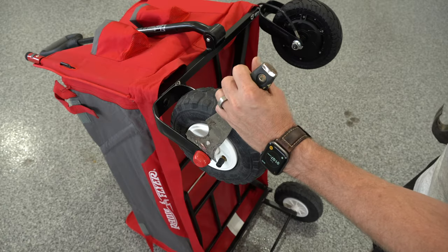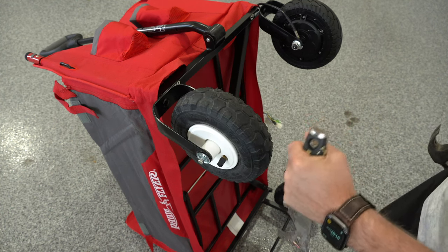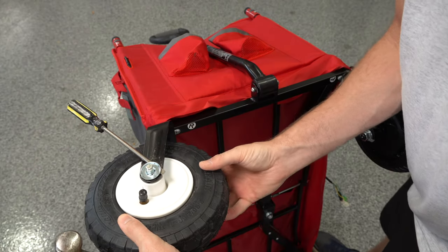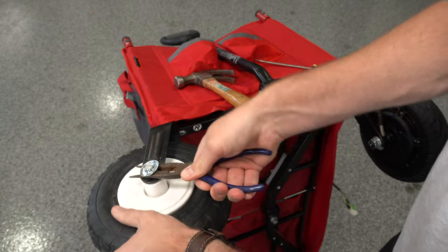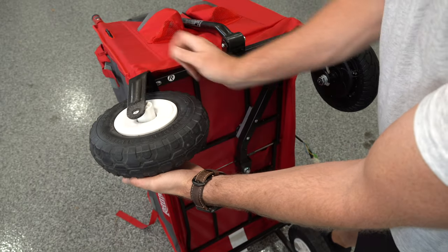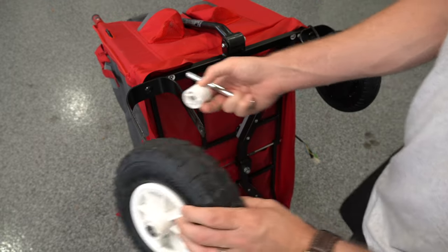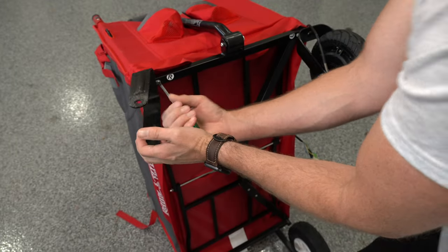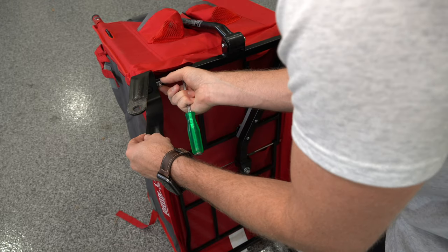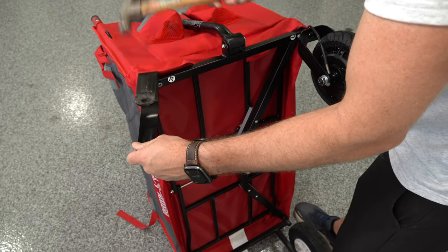Let's get these wheels off so we can put the other ones on. They're not really designed to be taken off, so it can be a little tricky. You basically have to pop off that red cap, then take off the locking washer — wedge something underneath it like a flat screwdriver. Once you get enough room, use your pliers, get underneath it, and wiggle it off. Then remove this fork — there's a little screw and plastic piece that holds it in place, so you unscrew that and gently pop it out with a hammer.